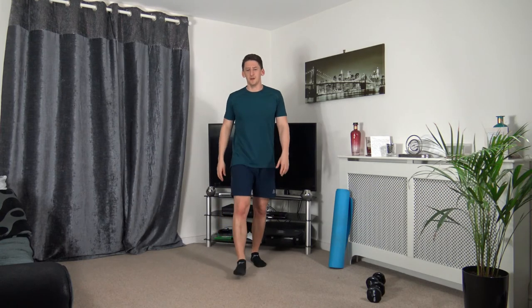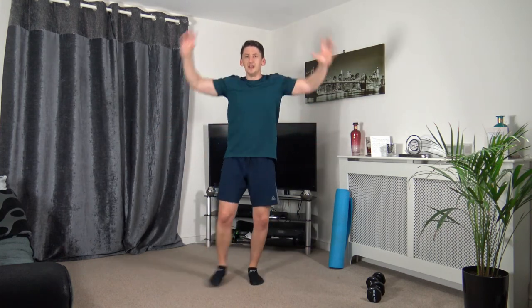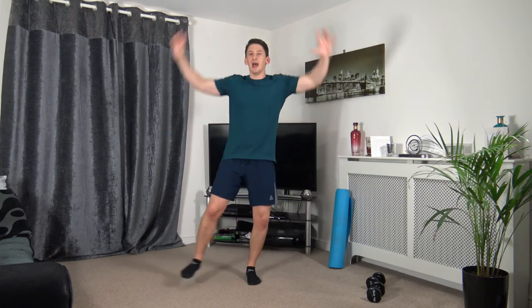Going back to step jacks. Three, two, one. Step out to the side, head up facing forwards, strong core. Working at your own pace, raising those arms up — you can take them above your head if you want. Three, two, one.